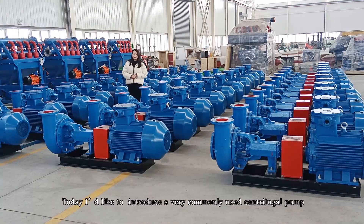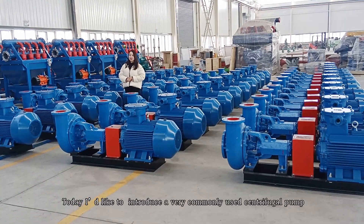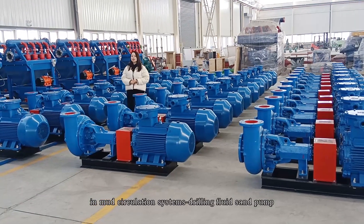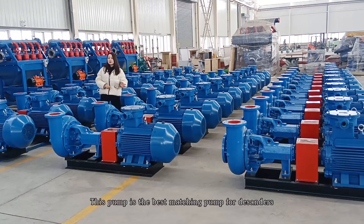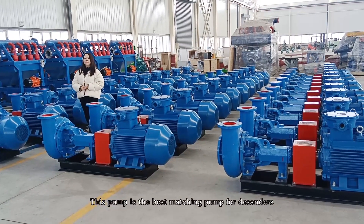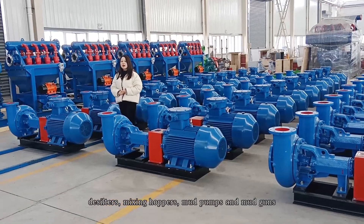Hello everyone, today I'd like to introduce a very commonly used centrifugal pump in mud circulation systems, this sealing fluid extended pump. This pump is the best matching pump for desanders, desilters, and mixing hoppers.